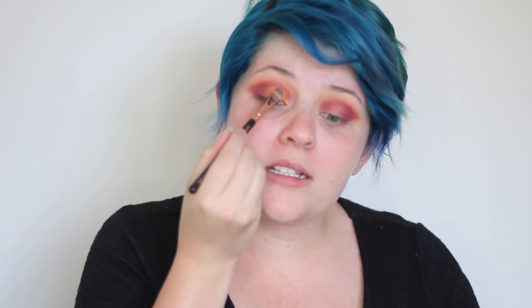Now I'm going to be taking that Nefertiti shade on a flat shader brush and packing that onto the lid. This is a really interesting shade because it's not like a typical gold shade — it's more like that mac and cheese gold shade. It's really like a yellowy cheddar colour. I don't know if that sounds really gross, but there it is!